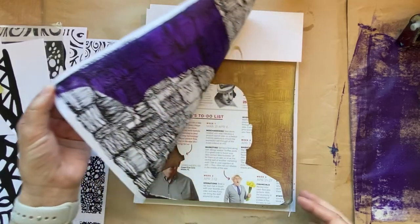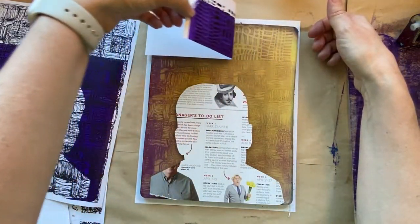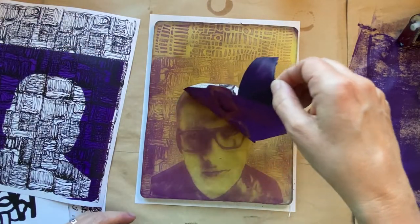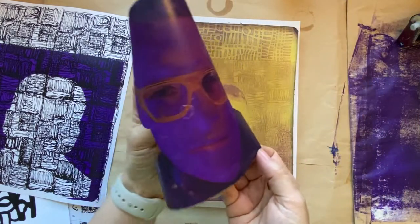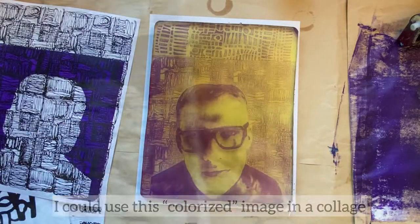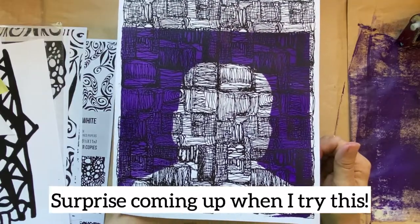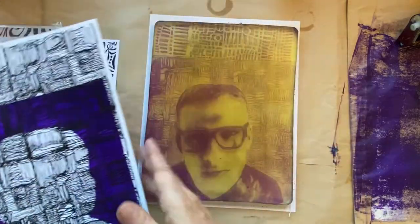You don't want to rub too long because you don't want it to all get kicked up. And let's see if it worked — and it worked, so that's pretty good. I could still use him. He's like a purple man now. I can use this as a secondary transfer where you can still see the shape of him and a banner. So we're going to do that next, but first we're going to finish this print.